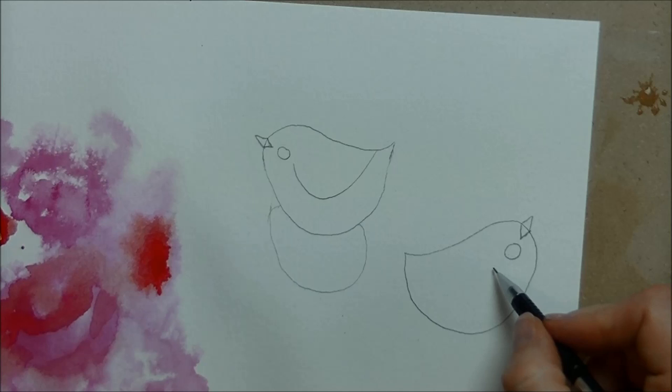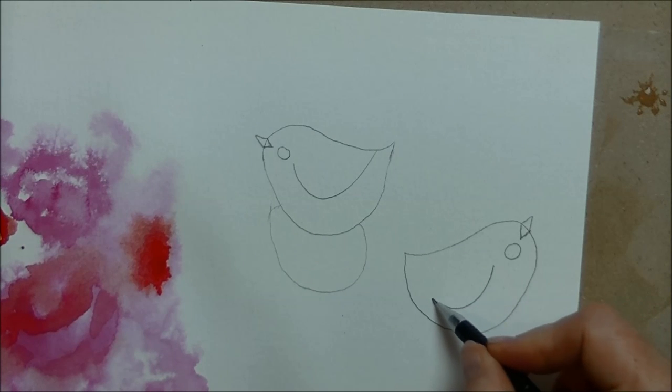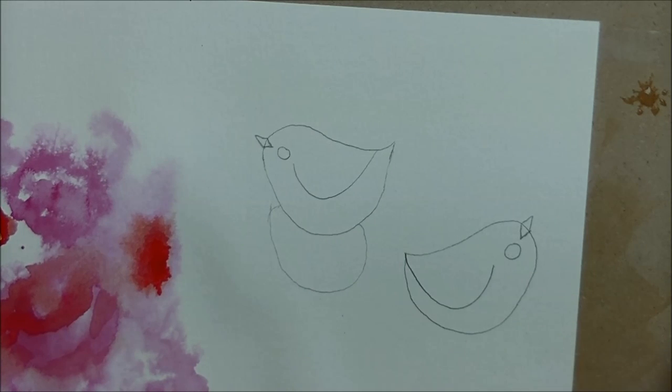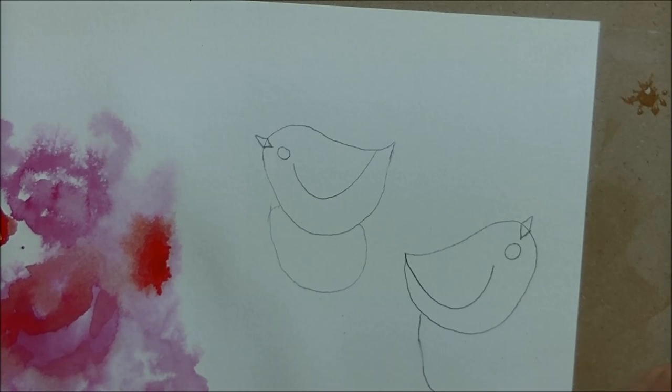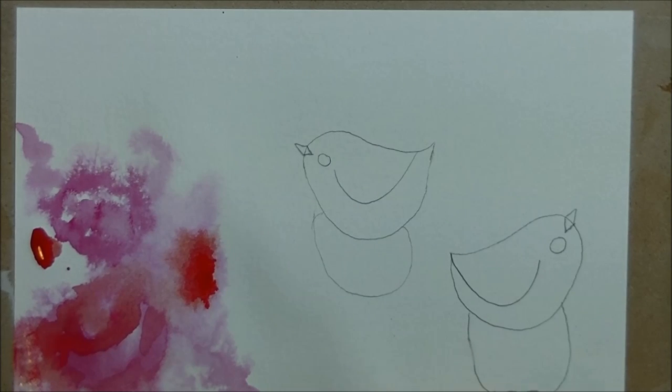Same thing — I'm going to give him a wing, and give him a flower he's sitting on, kind of a tulip shape. Then I think I'll do a third birdie here that's a little bit smaller.